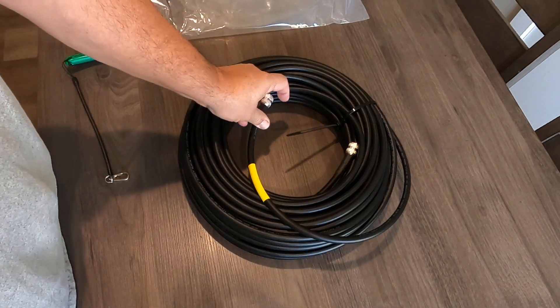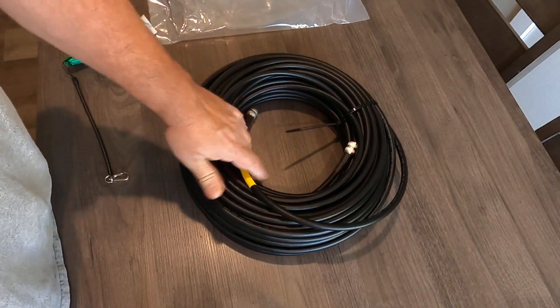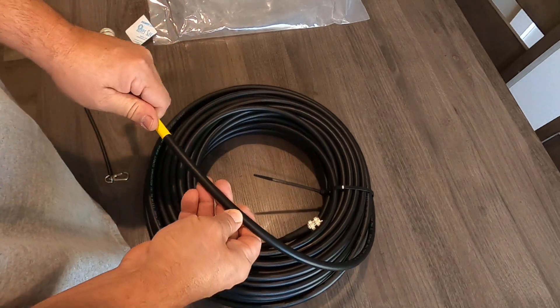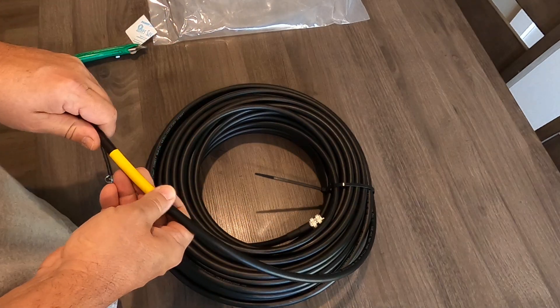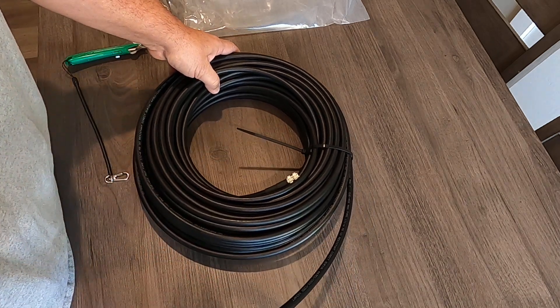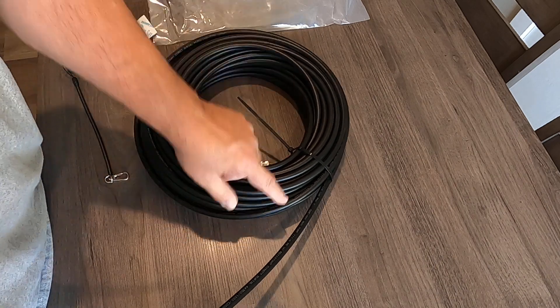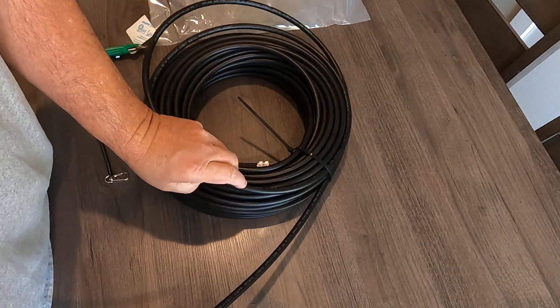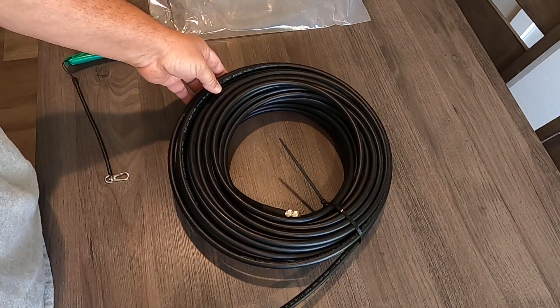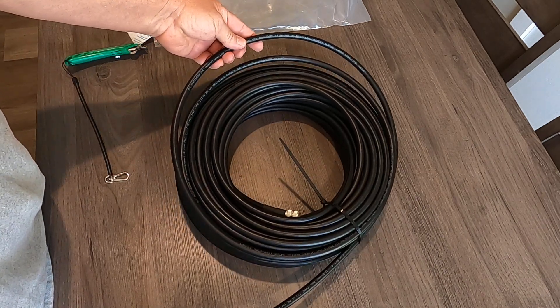I'm not really a fan of reeling up a big spool underneath my bench, but there you go. This is pretty stout stuff. It's direct burial apparently. They do not state whether it was made in America or overseas — being a bulk manufacturer, I'm not really sure either way.